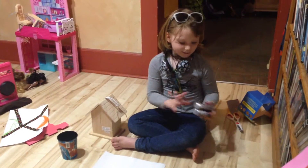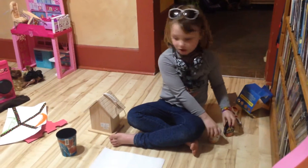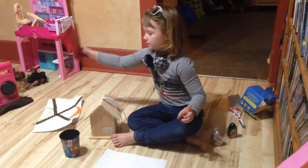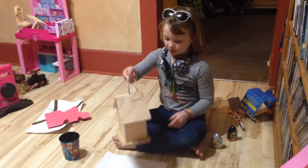Hello guys, today I'm going to be proven and challenged that I can drink this stuff without water, paint a birdhouse, and see if you all like these pages or not. Alright, so first let's paint the birdhouse.